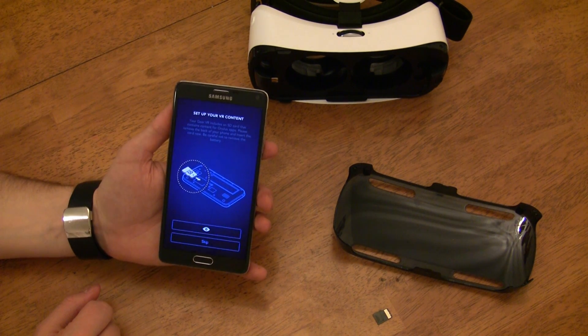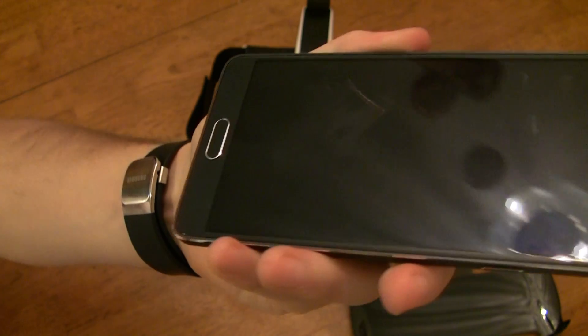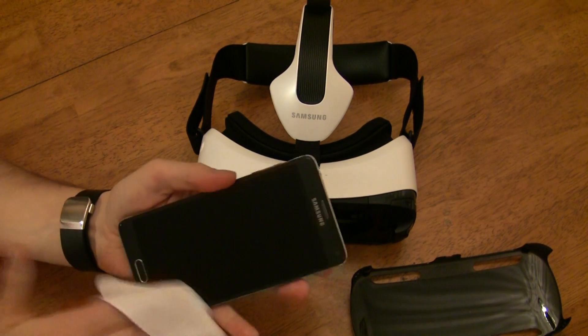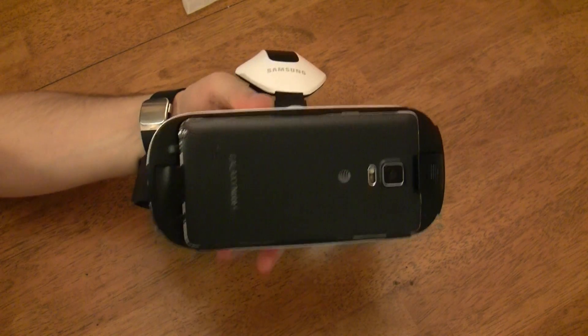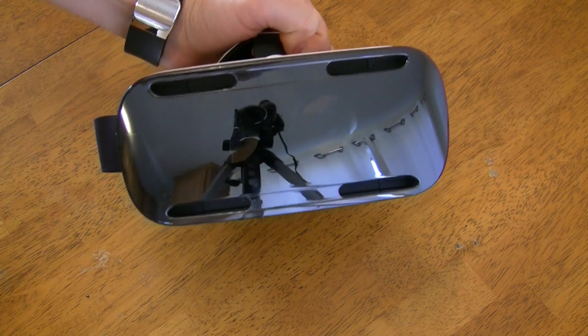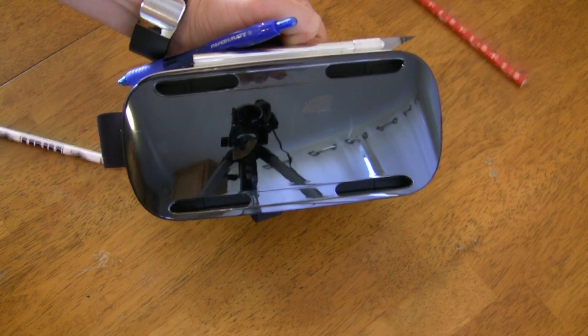The app will finish setting up your phone, then tell you to insert your phone into the Gear VR. But before you do that, make sure you wipe the screen down thoroughly — if you try to use the Gear VR with a greasy screen, the images will have streaks and will start to give you a headache pretty quickly. Once you've connected your Note 4, you can put the protective cover back on, though you don't have to. The protective cover serves three purposes: to protect the lenses when the Note 4 isn't connected, to protect the phone if you slam your face into something, and just to look cooler.